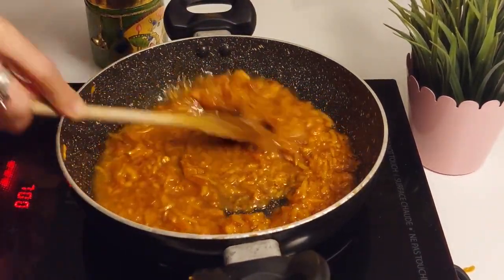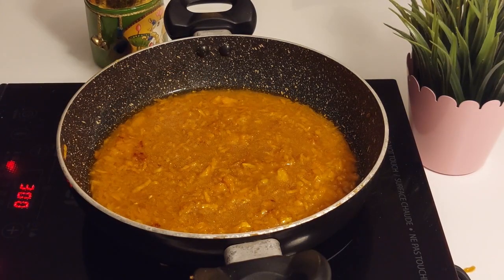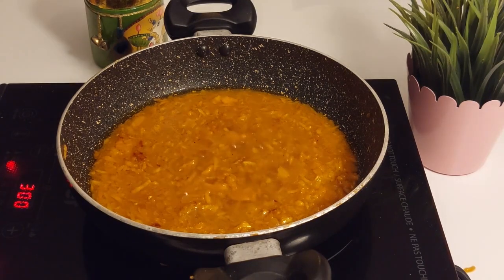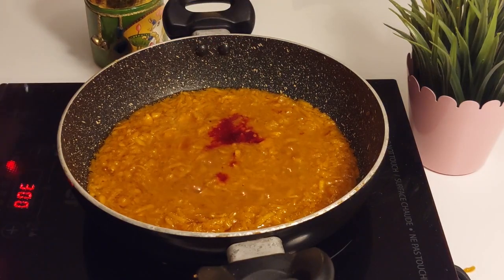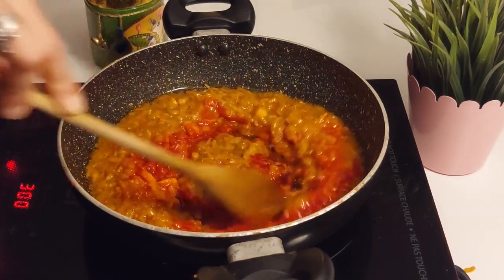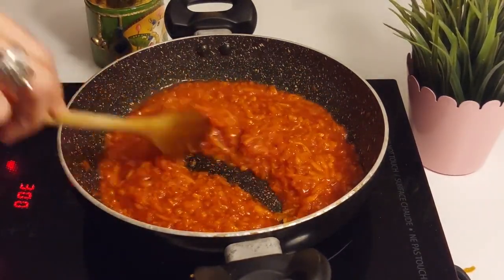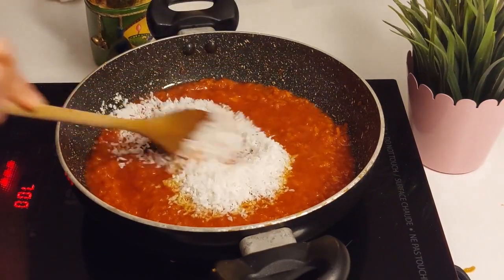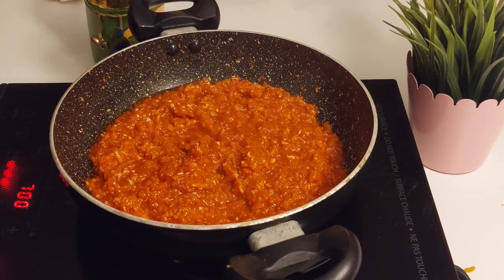Add water in intervals and not all at once, stirring continuously. Let it simmer for five minutes on medium heat. Add saffron water or saffron food colour. Mix very well and saute on high heat. Then add desiccated dry coconut. Mix and stir very well. Now cook on high heat for five to six minutes.